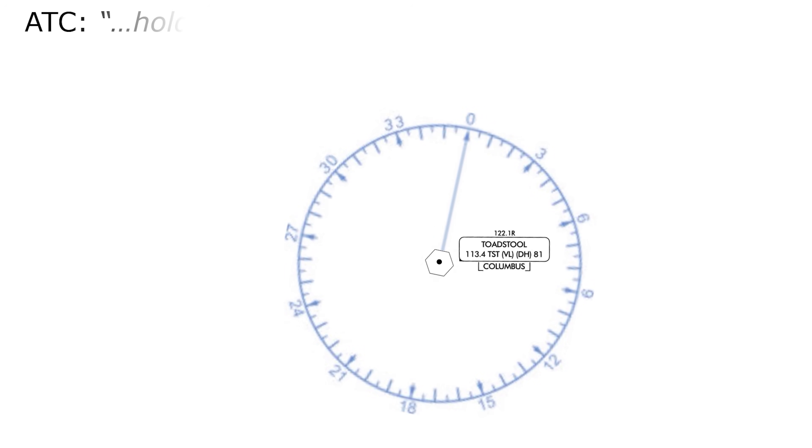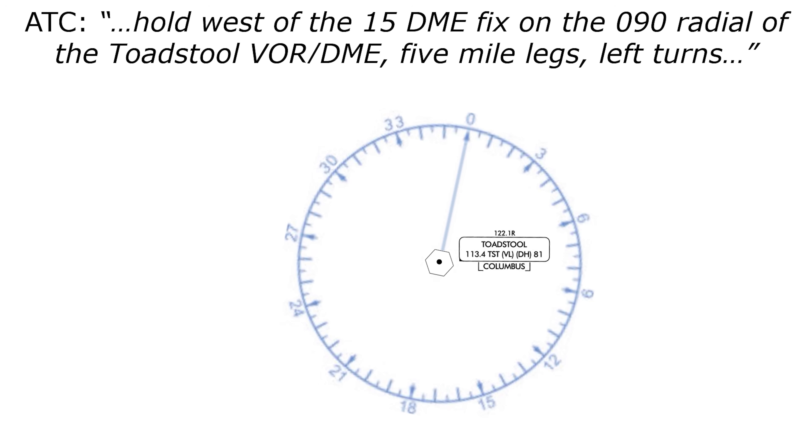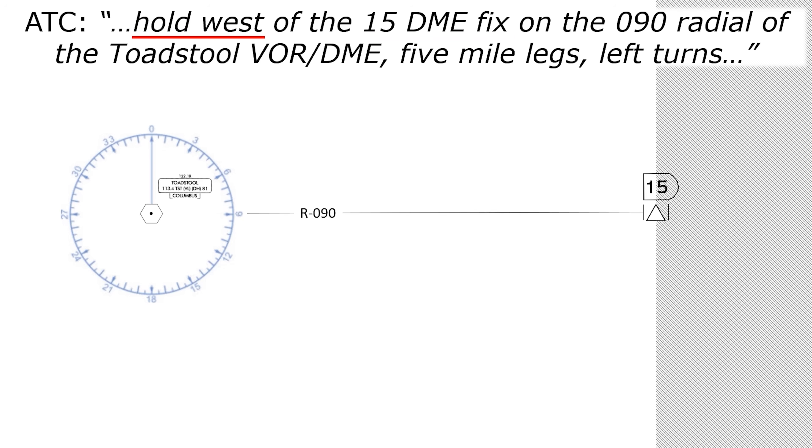Hold west of the 15 DME fix on the 090 radial of the Toadstool VOR DME, five-mile legs, left turns. We're not holding on the VOR this time, but on a DME fix on a certain radial from it. Right away, let's notice the disagreement between the instruction to hold west and the 090 radial, which is east. This can sometimes — but not always — be the case when we're holding on a point off of the nav-aid. We're going to build the hold the same way as before. We'll start with the inbound leg; it's on the 090 radial, and it ends at the 15 DME fix. The instruction is to hold west, meaning the holding pattern will be on the west side of the fix, not in the area to the east.